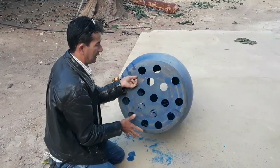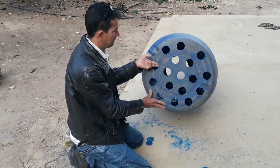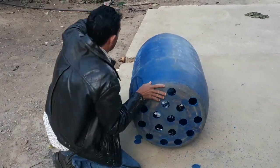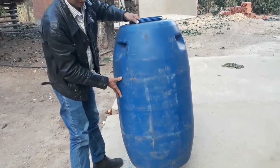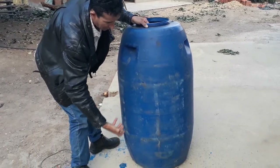Gente, ela vai ficar assim. Dá para vocês verem. Ela vai ficar assim. Aí eu vou estar colocando ela assim. Eu vou estar colocando ela assim — e aí a água vai subir de baixo para cima.